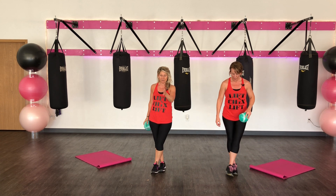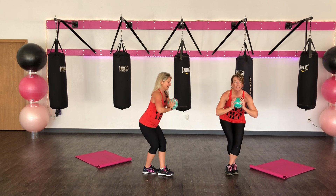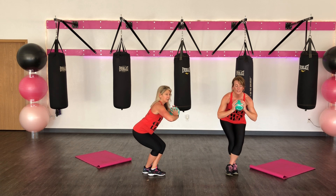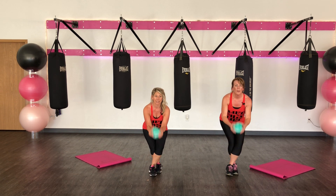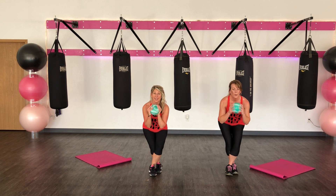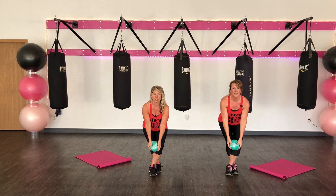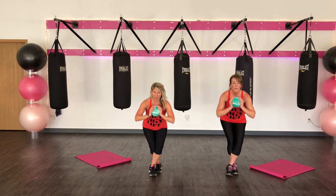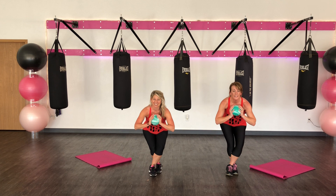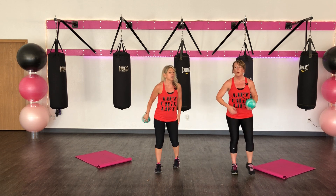And that right foot — nice and tall on the ball, sit in it. Back is nice and flat. Feels good. Drop it, bicep curl right here. I'm just hinging but I'm getting low. Don't forget about that squat squat. Eight, seven, six, five, four, three, two. Pulse it up. Eight, seven, six, five, four, three, two, and one.